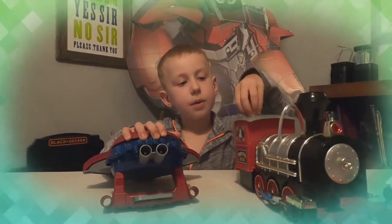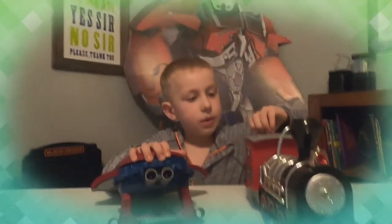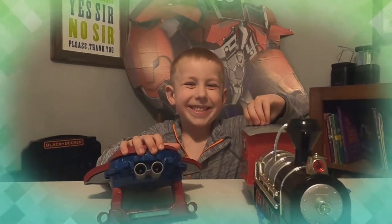Click subscribe. I hope you like this stuff. We love you all. Bye bye.